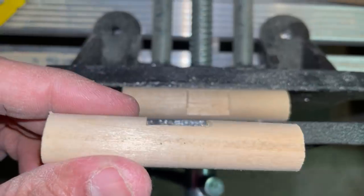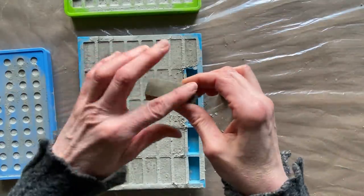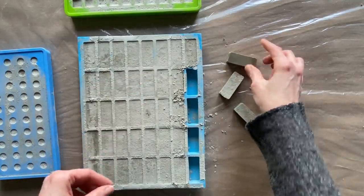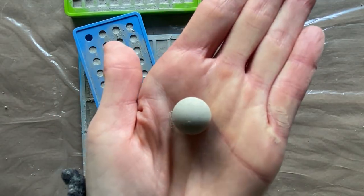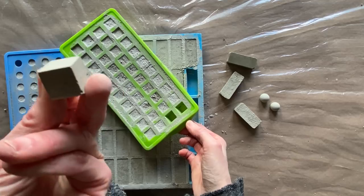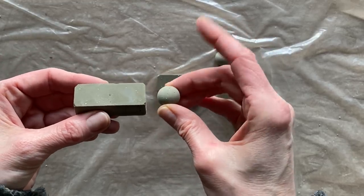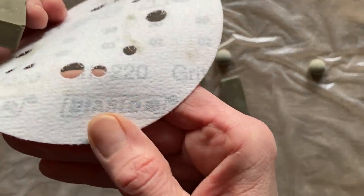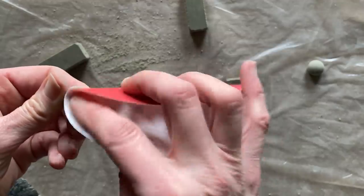I'd like to show you eight different design ideas I came up with using the cement molds. Each of these trays had 24 pieces — so I have 24 squares, 24 rectangles, and 24 little round circular pieces. I thought it might be nice to add in some wood ideas as well as perhaps even some copper. I used a 220 grit, but I would recommend maybe 300 or finer just for the backsides to smooth them out.